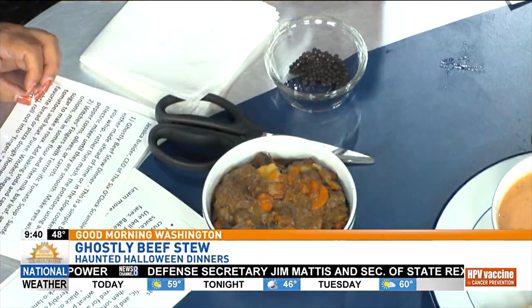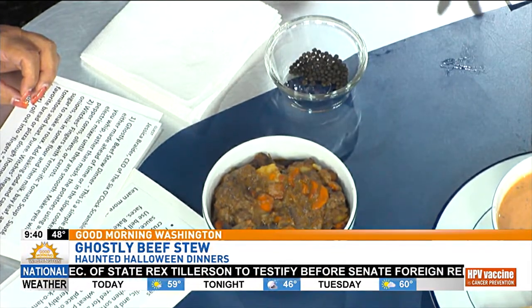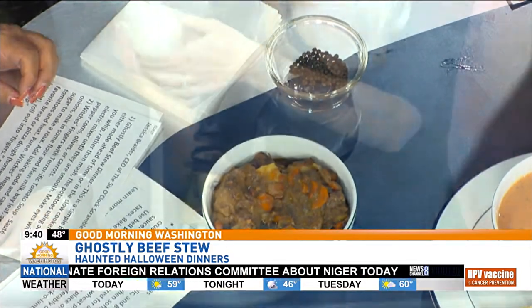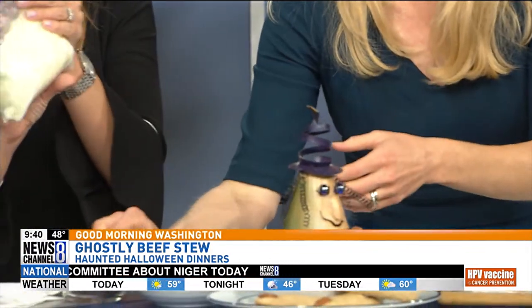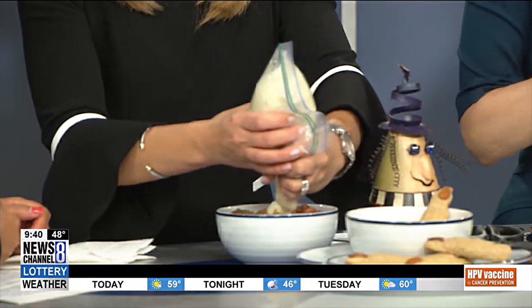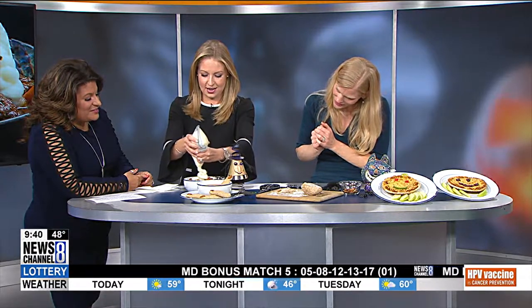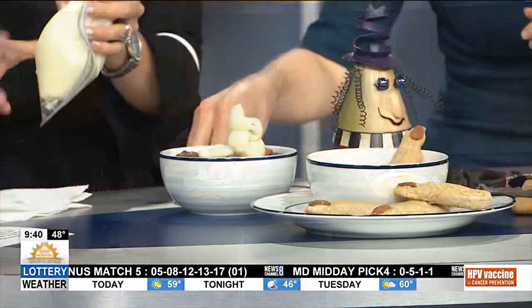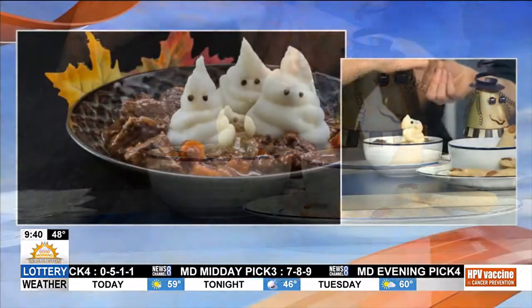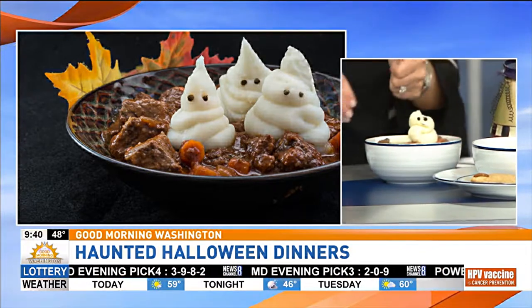So what you're going to do is make your stew, and then we're going to pipe out the ghost. All you do is take some whipped potatoes, then cut up the tip just like you would do with icing. You squeeze it out in a little circular motion just like a cupcake. And then you can take little peppercorns — or capers, or little pieces of carrot — and make eyes. That's super nice, and that's not bad at all!